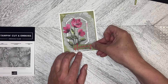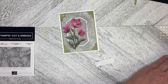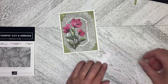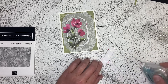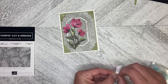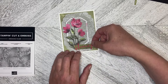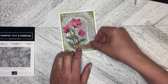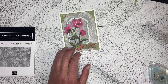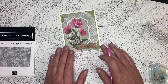It's going to go across the bottom just a little bit offset. I'm going to put a couple of dimensionals on the one end and just some adhesive on the other end where it's going to overlap something that's already dimensionalized. There's a little bit of glue still showing, so I'm just going to move it around a little bit and get rid of it.